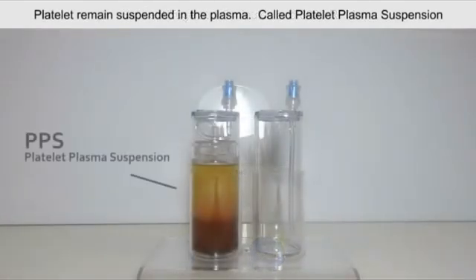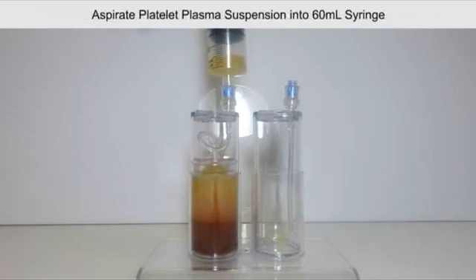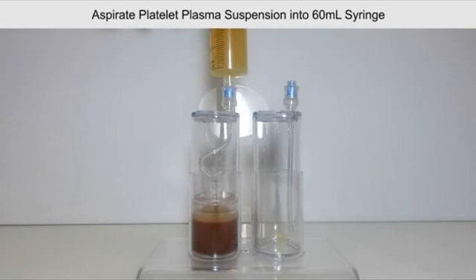When completed, the platelets will remain suspended in the plasma — this is called the platelet plasma suspension. Aspirate only the platelet plasma suspension into the 60 mL syringe. It is normal to get small amounts of red blood cells during aspiration.